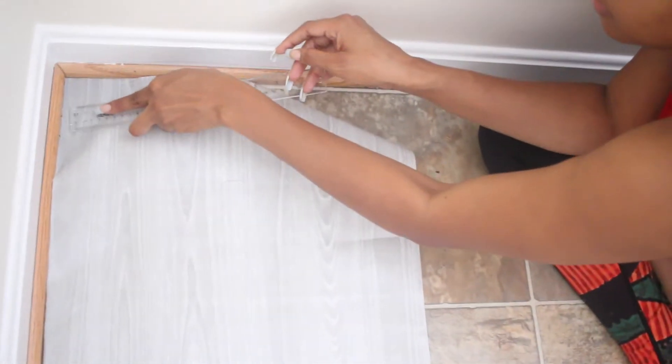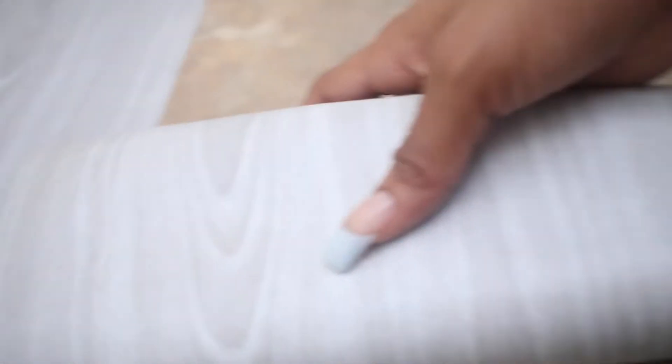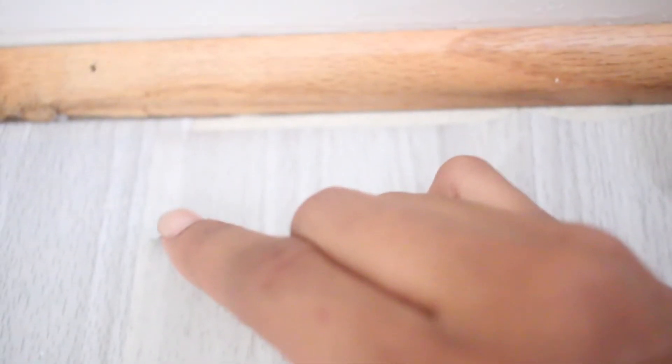You can use the little spatulas, you can use your credit card, but I'm using a ruler to just smooth things out. That first layer is on there. Now I'm moving on to the second row of paper, pretty much just doing the same thing, putting it as close to the edge as possible. You can remove your baseboard to apply it for a more clean, seamless look, but I didn't really find that necessary for this particular project.